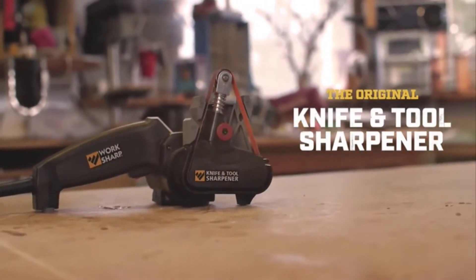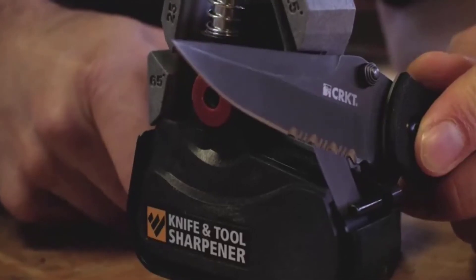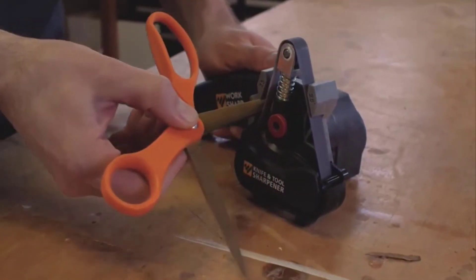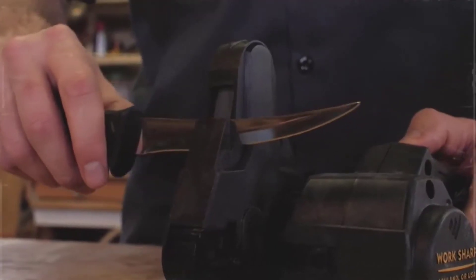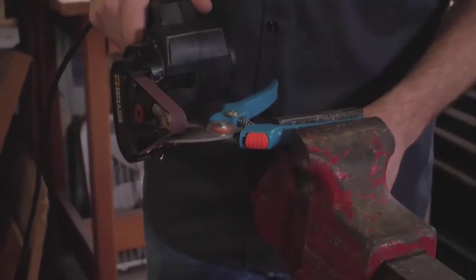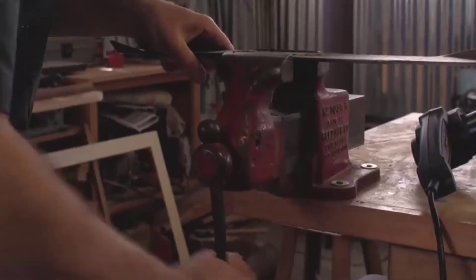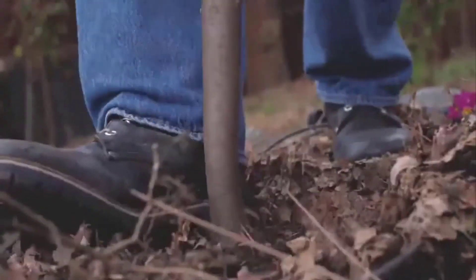The Work Sharp Knife and Tool Sharpener is simple to use yet works like a charm. It connects via cord to any standard wall outlet, and for times when you need to take it on the go, you can also plug a 12-volt adapter into your vehicle. Inside are three powerful belts coated with coarse grit, each with a different level of abrasion. It operates at various angles for versatility and has a properly sized grip. Though effective, the belts do wear down, but replacements are available.